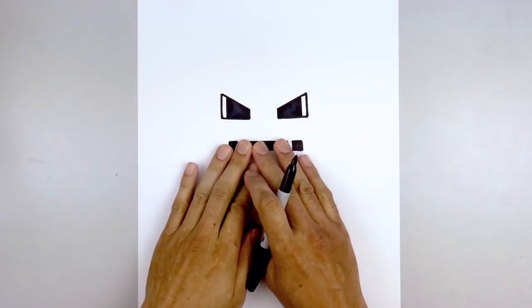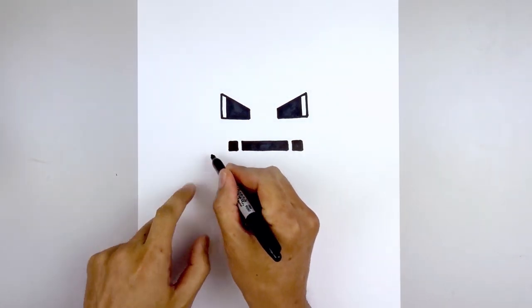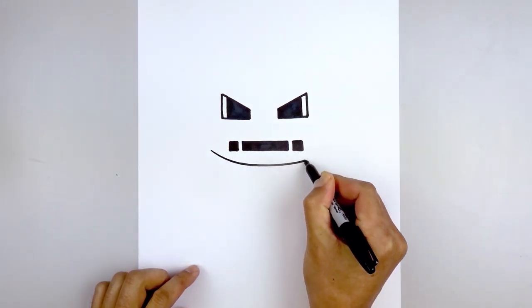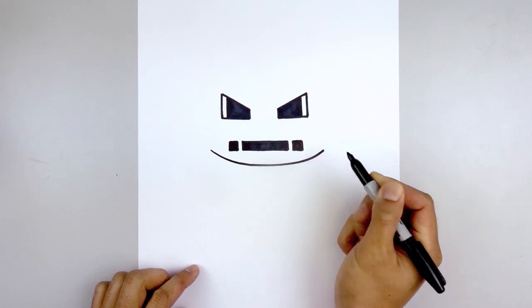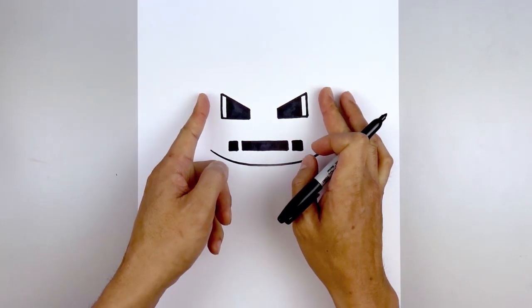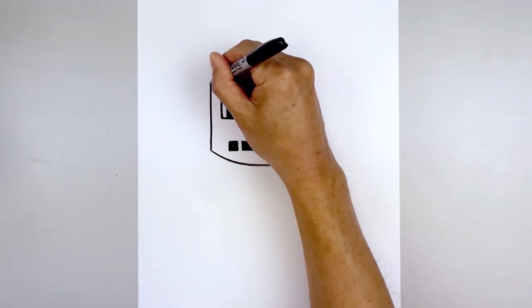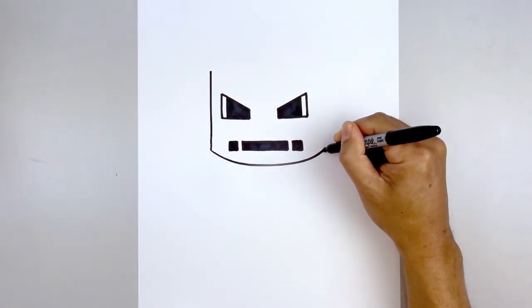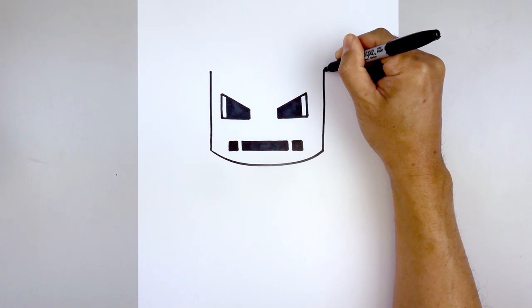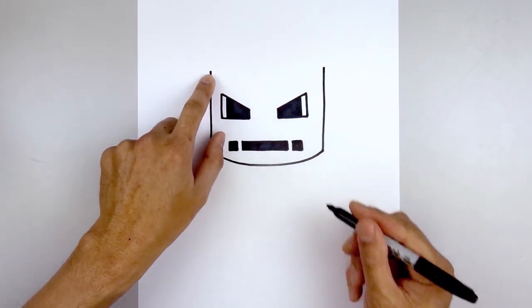Now that we've got the details of the face, we're going to move out and draw the outside of the helmet. From the bottom corner of the mouth we're going to step out, curve down in the middle, and pull that back up on the right side. Then from here we're going to go straight up the side of the head — start on the left, straight up towards the top, do the same thing on the right going up towards the same height. Then we'll close off the top of the head with a half circle.